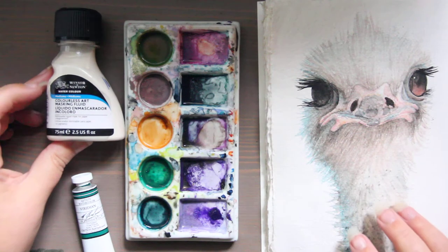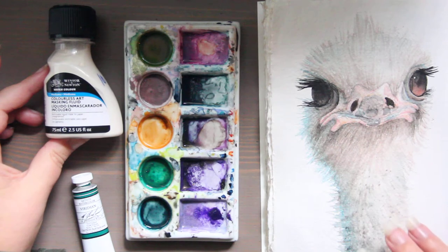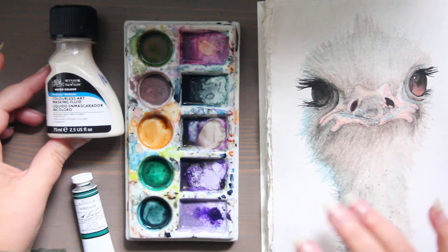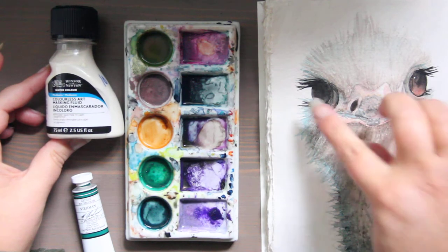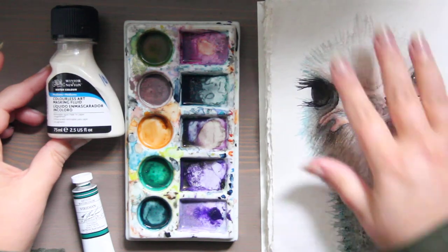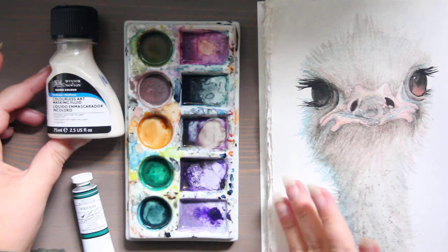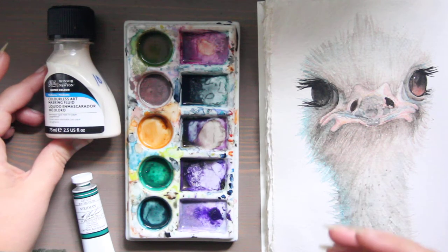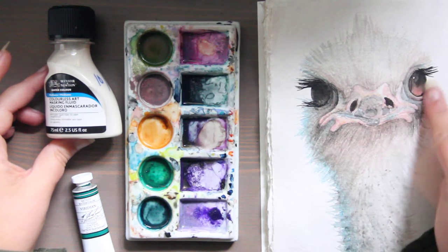Permanent masking fluid is actually different than regular masking fluid in that you cannot remove it — it's transparent. So what you would do is apply it to a certain area, and then if any of my paint tried to get on that area it would repel it and it wouldn't stick. Or I could mix it with my paint and apply it directly as, say, the color of the eye.